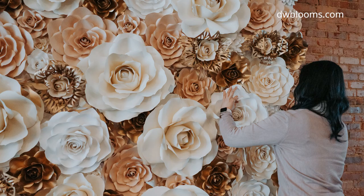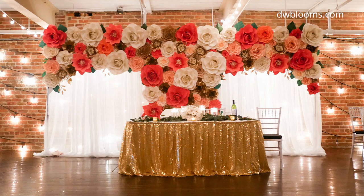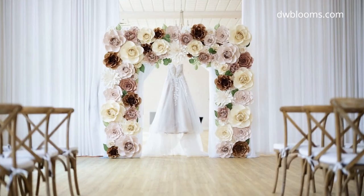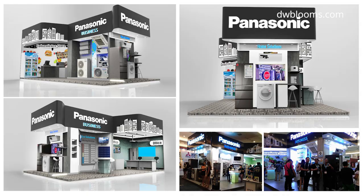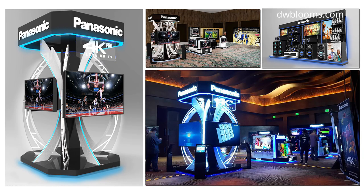Before we start, I'd like to introduce myself. I'm Dini, a Filipina paper flower artist and designer based in Rochester, New York. I'm the creative behind Dini Winnie Blooms. I have created, made, and installed probably 30 plus paper flower wall projects and installations over the past couple of years. Before my life as a paper flower artist, I worked as a shopfront display and exhibition designer, and that experience is a huge factor in how I manage projects such as this.